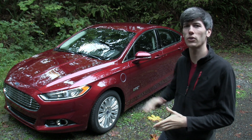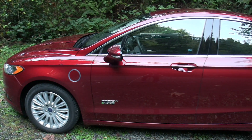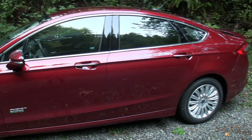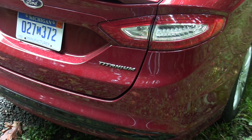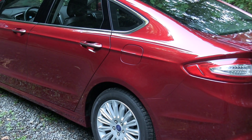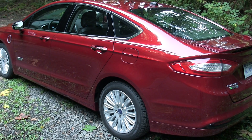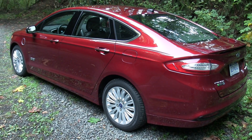In this video we're going to be checking out the 2014 Ford Fusion Energi. This is a four-door plug-in hybrid sedan with seating for five, and this particular model is the titanium trim. The total MSRP as tested is $42,485, before any tax incentives.